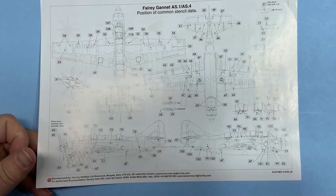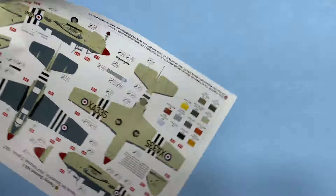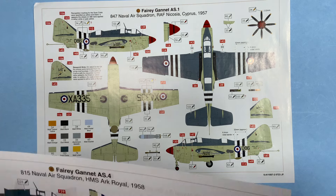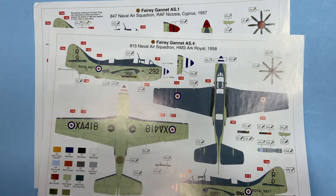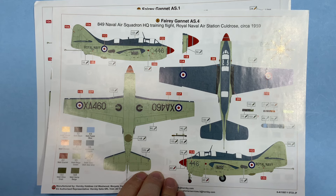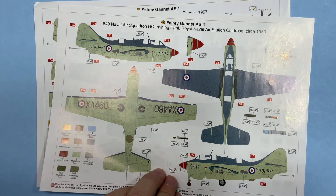Stencil data — not phantom level but quite a bit. I'm seeing stencil numbers running from 21 up to around 105-110. Three markings schemes with color callouts — I'm sure these are Humbrol callouts from Airfix. That's 847 Naval Squadron 1957; 815 Naval Squadron 1958 aboard Ark Royal; and finally 849 Squadron Training Flight 1959, based at Nicosia, Cyprus. You need to decide which one you want — if it's the training flight it doesn't appear to be armed at all, at least not with rockets.